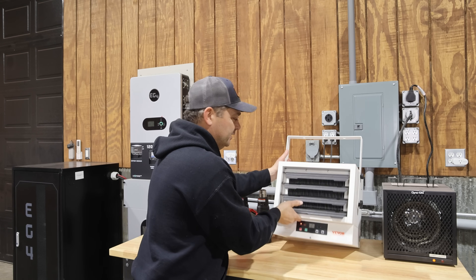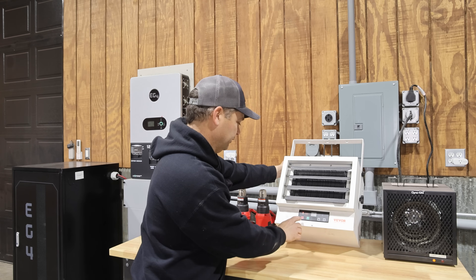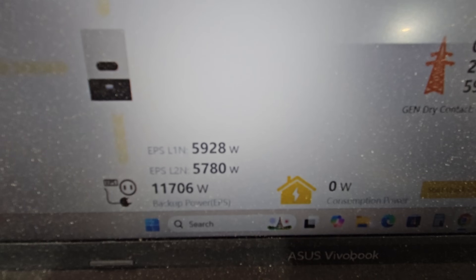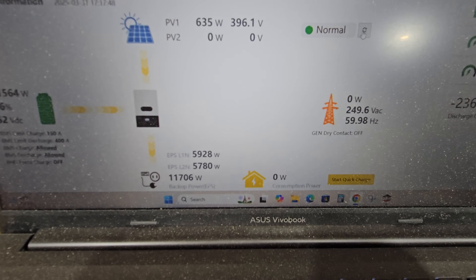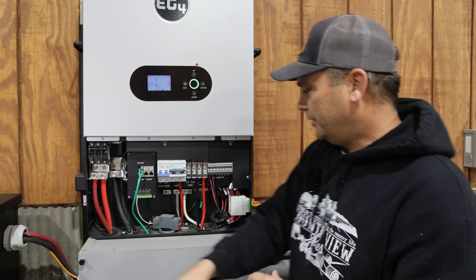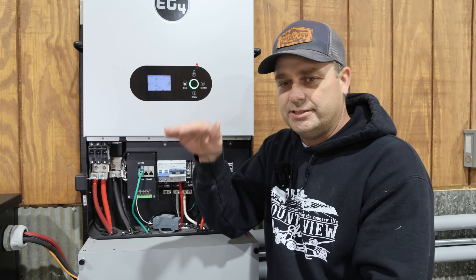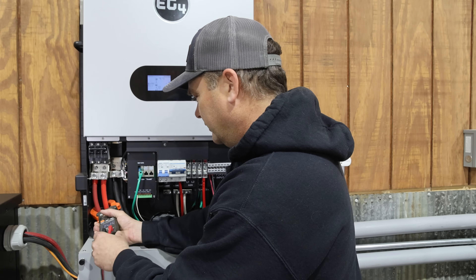The base constant load on this system is around 2,200 watts. I'm going to turn on some 240-volt heaters — 240 volts uses both legs, so it's a balanced load on the inverter. We're up to 7,000 watts. Turning on the other heater — on the computer screen we're pulling 5,928 and 5,780 watts, so we're at a max of 6,000 per leg. We're almost to the max on one leg. A lot of people get confused with amperage: on this system, 6,000 watts per leg ought to be about 50 amps on the AC side.